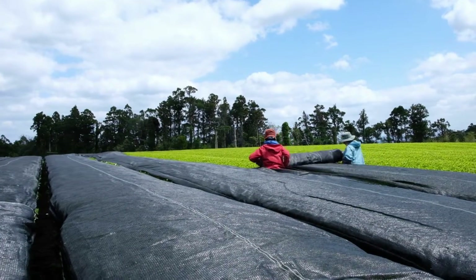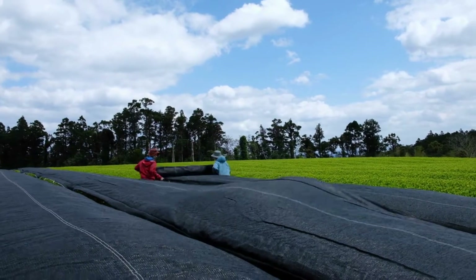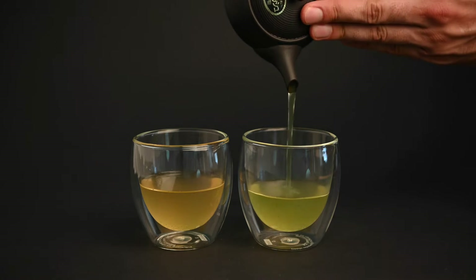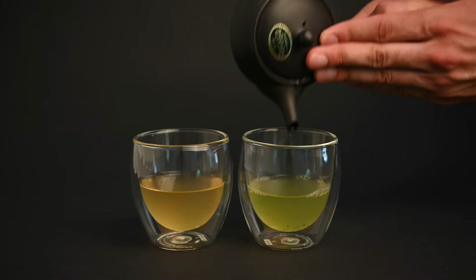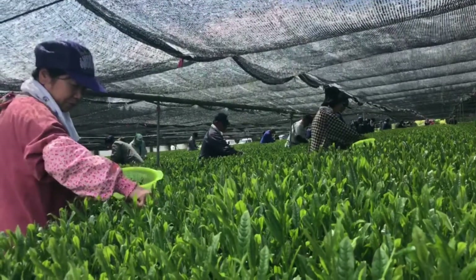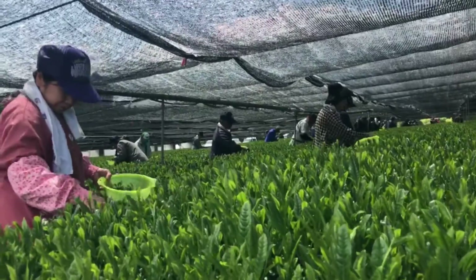What difference does shading the Gyokuro plant make? When the Gyokuro plant is exposed to sunlight, it begins to convert the amino acid theanine into catechins. The catechins are the bitter components of the tea, while theanine is responsible for the sweet and savory flavor. While catechins can help protect the plant against UV light, that's not ideal for lovers of sweet tea. When you cut the tea plant off from sunlight, you prevent this conversion, allowing the plant to produce a higher amount of sweet and savory theanine.